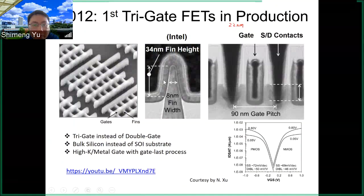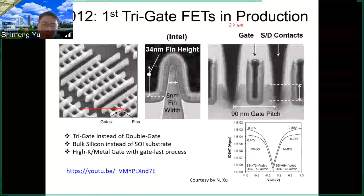Why TriGate? Because if you think about the fin, we mostly talk about the two sides, but actually the top is also covered by the gate — so you have three sides. That's why Intel called it TriGate, though most of the literature still calls it the FinFET structure. Here is an image from the microscope of Intel's chip — we can see the FinFET structures, and the fin is very thin.